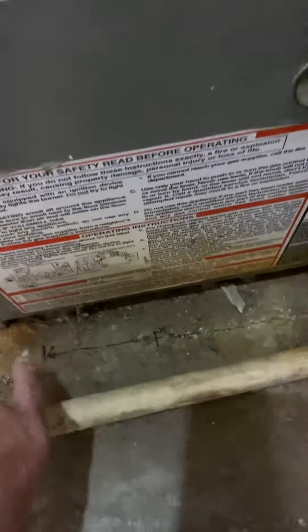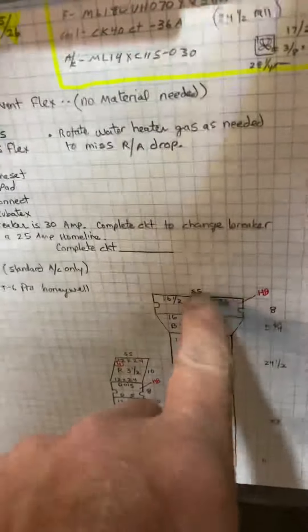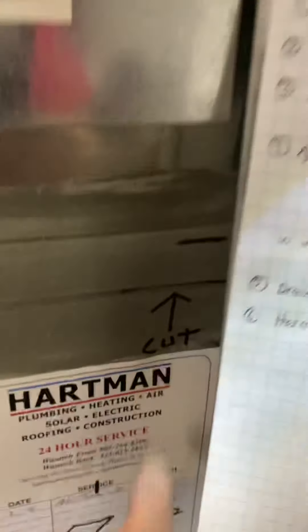We're going to center the new furnace where the old furnace was, so I wrote on the floor where it goes. Then we're going to have a seven-inch photo box and duct work. The cut line on the supply is right there, and the cut line on the return is right there. We already have starting collars and all that, so we'll make this one easy.